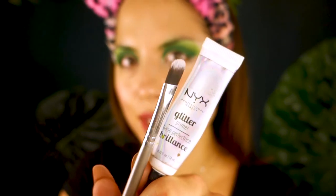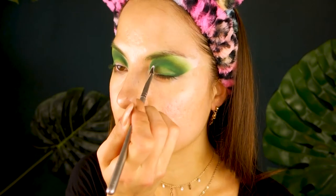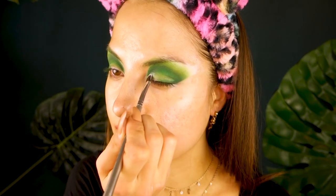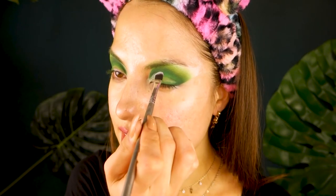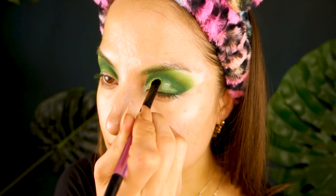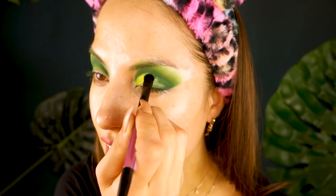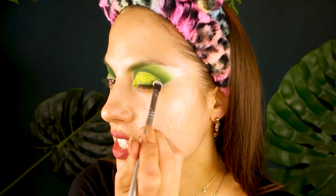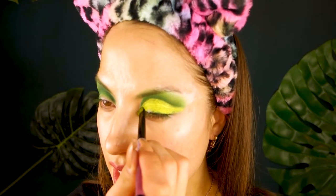I'm taking my NYX Glitter Glue and a flat concealer brush from Sephora and I'm just going to cut my crease with this. I think I'm going to do a half cut crease today. I took a little bit of the glitter primer and I'm stamping it onto the lid, going slightly above my crease because I want to give the illusion I have more lid space. I'm using a flat eyeshadow brush — oh my god, that's so pretty! I'm actually taking this pigment all the way out, and I'm also making sure I get the inner corner.